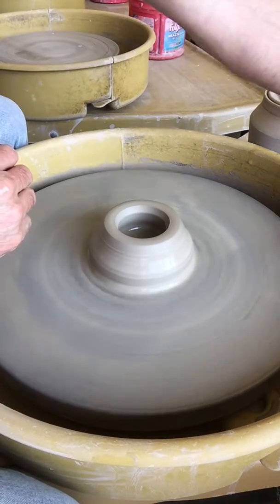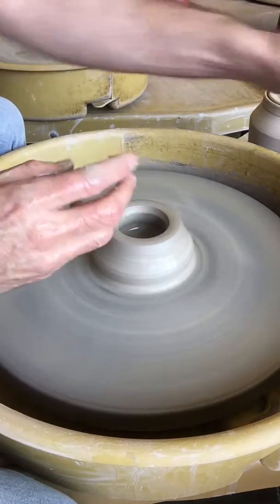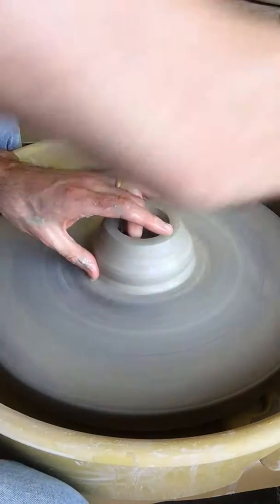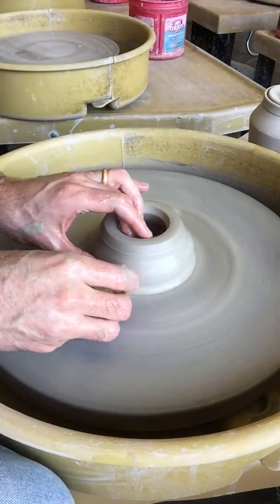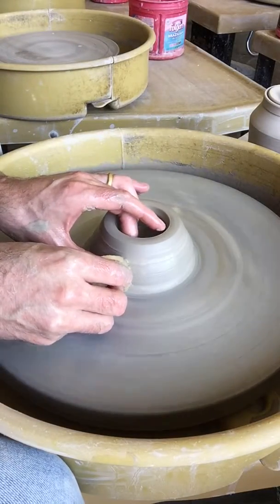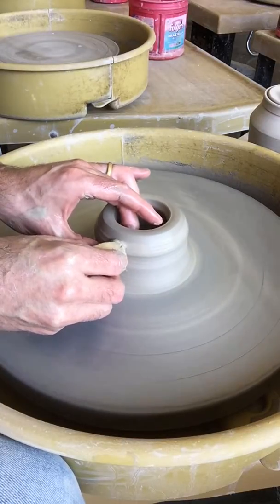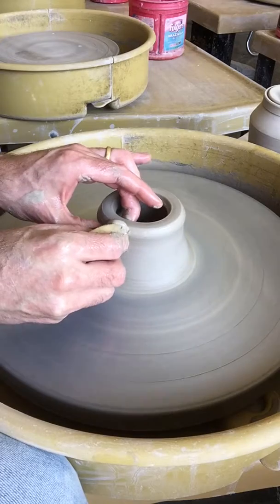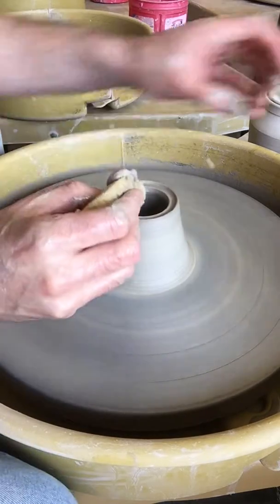Now that you've got your rim compressed, you're ready to start pulling. We're going to make three pulls. The goal of pulling is to get all the clay out of the bottom and to keep your rim straight and tidy. Here's my first pull — I'm going to press in underneath, grab it with my inside finger, and gently pull that clay up to the top. There's my first pull.